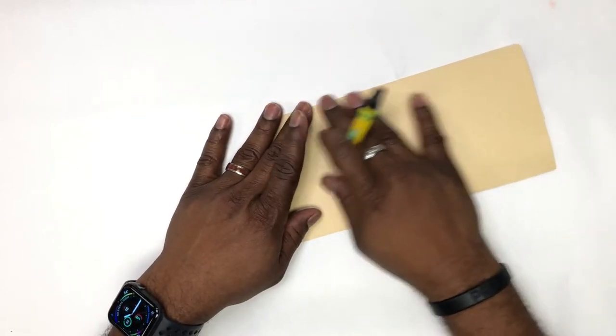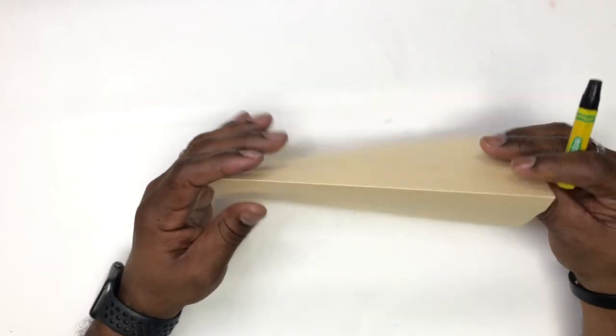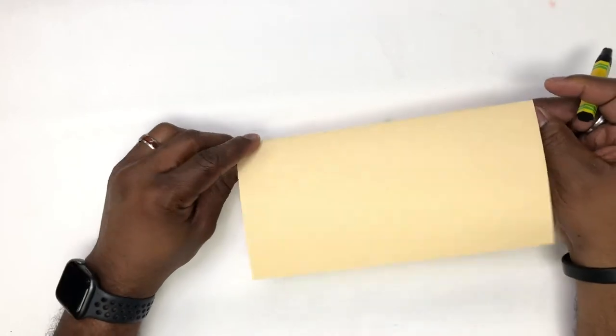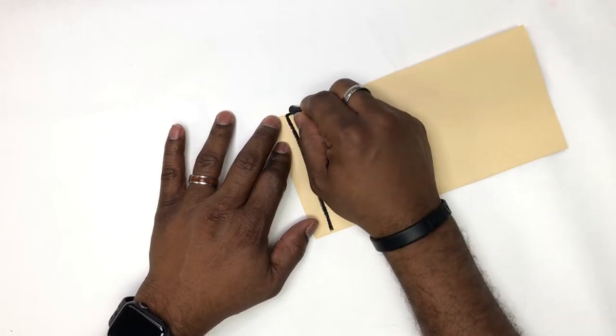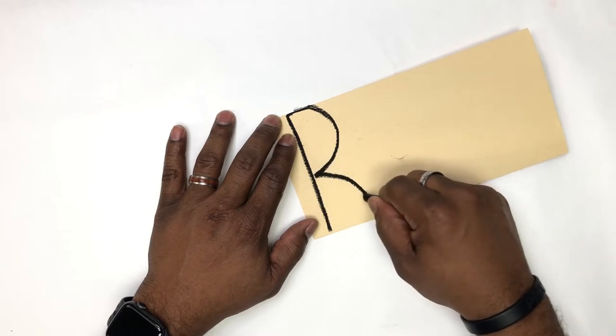Let's start out by folding our paper in half. The top of the paper is going to be the folded side and the bottom is going to be the open side — keep that in mind.